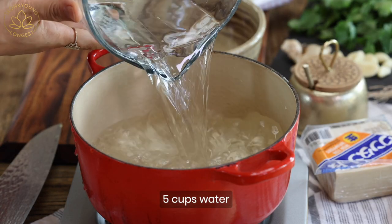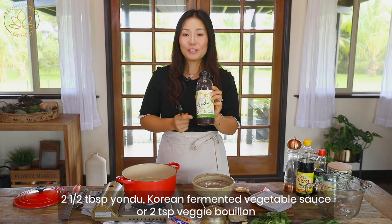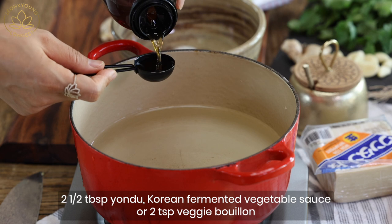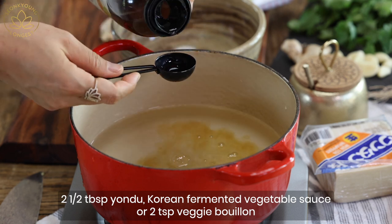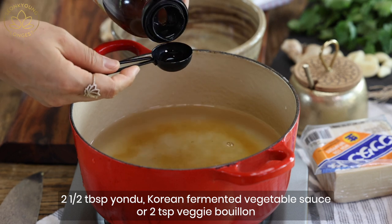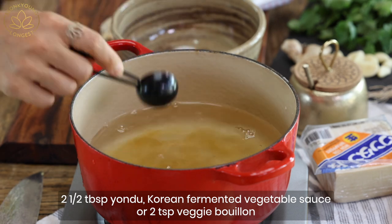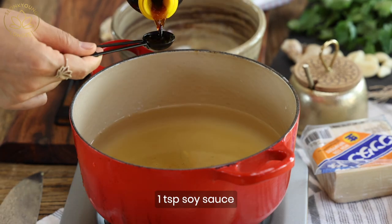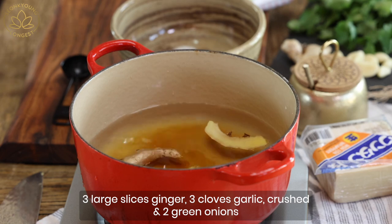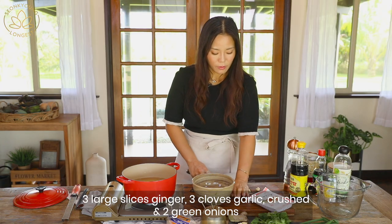For the soup you need five cups of water. If you already have yandu in your kitchen — I love using yandu to make the veggie broth. I usually like to add one tablespoon per cup of water, but I'm not going to add all five tablespoons here because we'll season with a little pinch of salt and soy sauce too. So I'm going to add only two and a half tablespoons of yandu and a teaspoon of soy sauce.